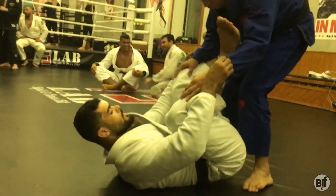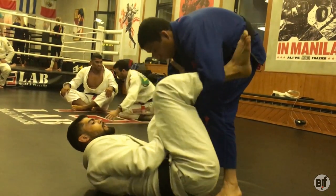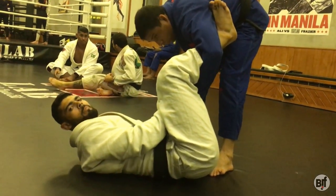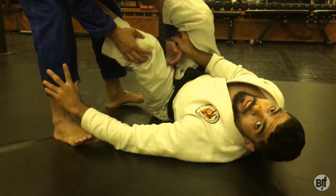I'm going to start with the grip here, and then I'm going to transfer to the lasso guard. Brake here, and then here — lasso guard. Then I'm going to release this grip and control the pants, so I have control of this side and control of this side here.